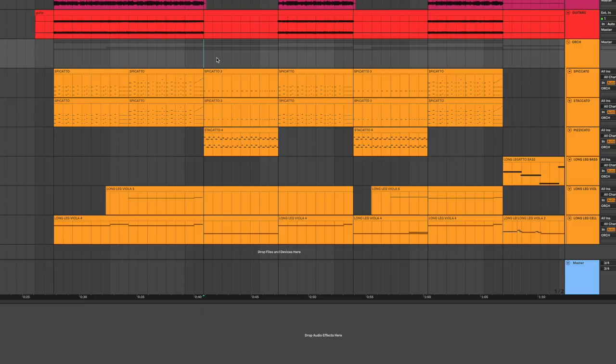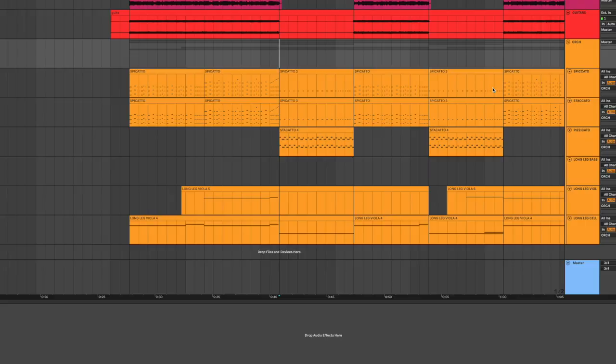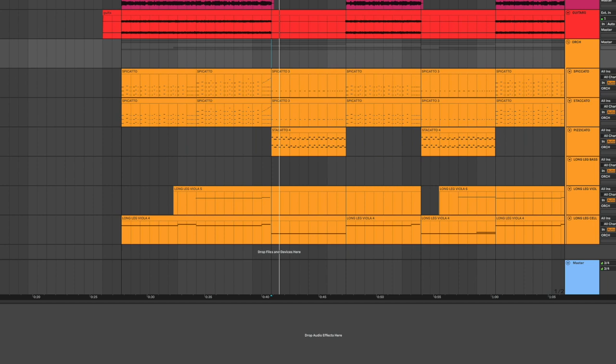In the verse, with everything together — the pizzicato, the spiccato, and the staccato — the spiccato and staccato are doing kind of a Jaws bass vibe. The secret with orchestral plugins is not being afraid to open multiple instances and keep adding things. Orchestras are quite big with loads of players, so don't be afraid to open a bunch of instances. You might be doing something not very conventional, but if it sounds good to your ears, it's all good.